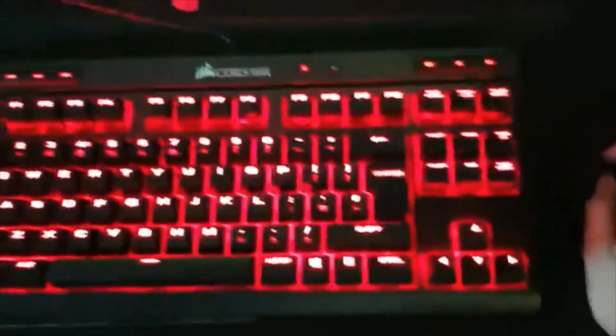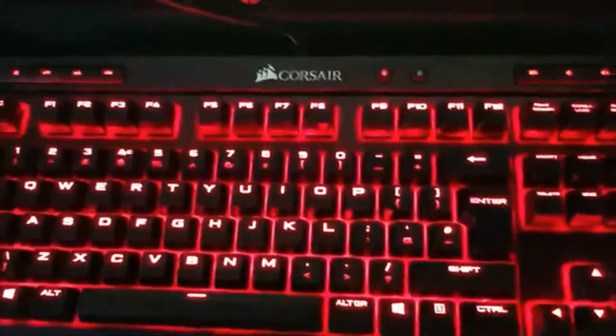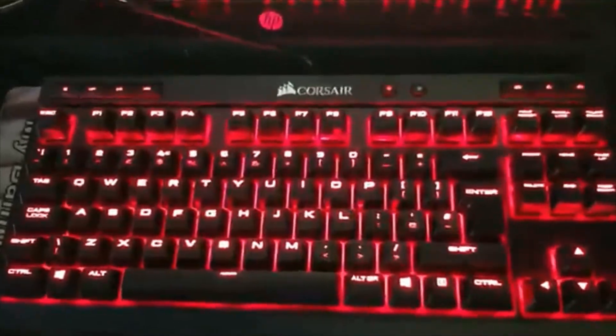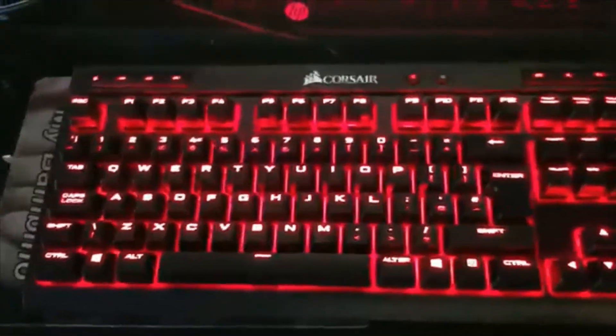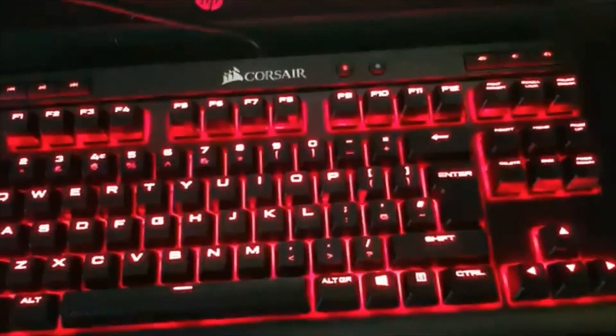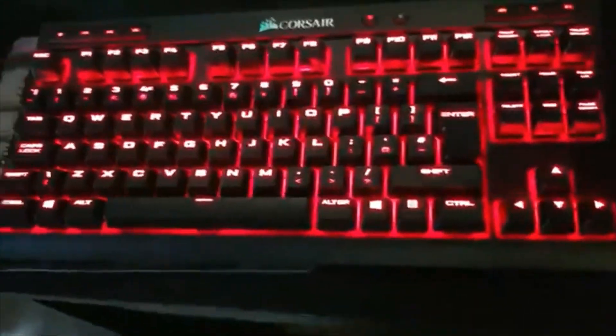So now let's see what the keyboard looks like. Look at this thing — it's nice and red. I like it! It really looks nice. Corsair — I've probably butchered that name. You've really done me good. I got this from Curry's PC World for about 53 quid. Two-year guarantee — 75 quid normally. Epic deal.